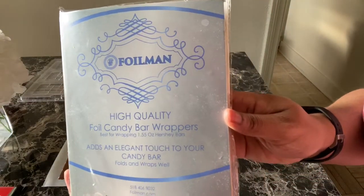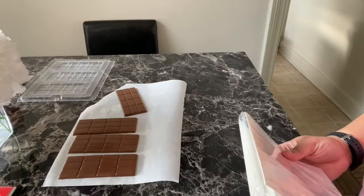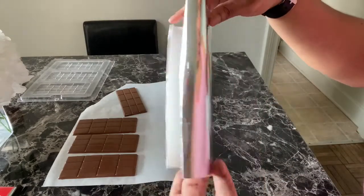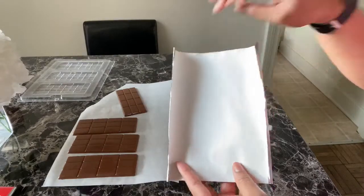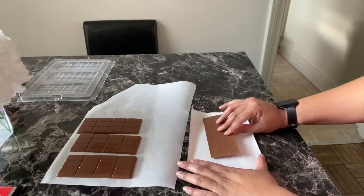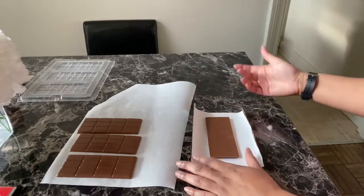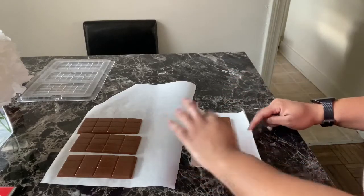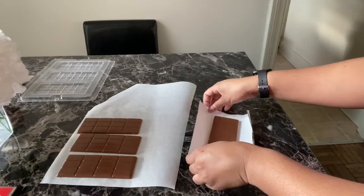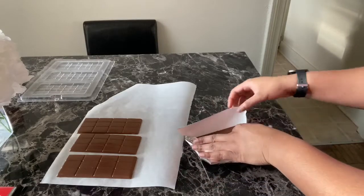Next, get your foil — I ordered this on Amazon, I can put the link in the description. This is the foil paper, just like a Hershey's bar: wrapper, foil paper, candy bar. The foil paper has a silver shiny side and a more matte paper side — that's the side you want to put your candy bar on. Place your candy bar face down, and the face is the side with the squares. The back is the smooth side. Next, take your edges and fold them in — the short sides first, then the long side pieces.